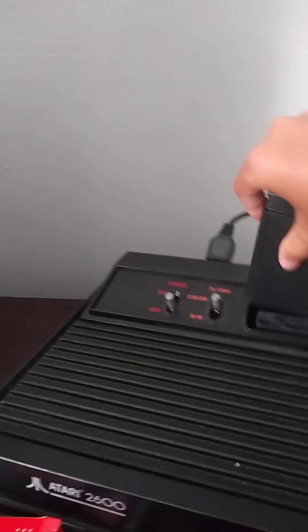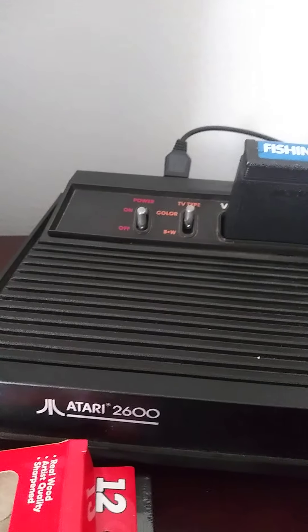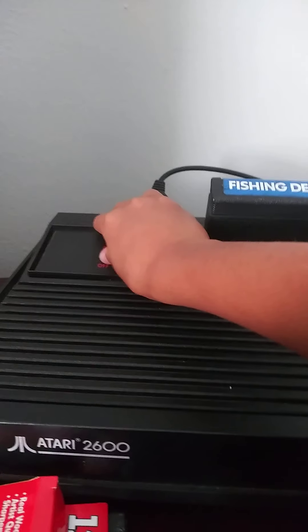Let's go pop it in. Turn it on. I'll turn on the switch.